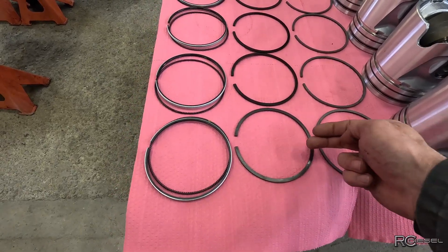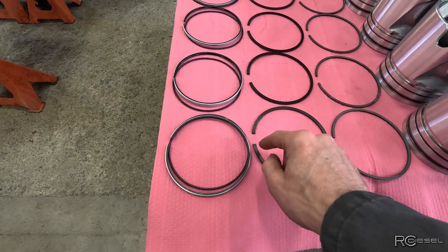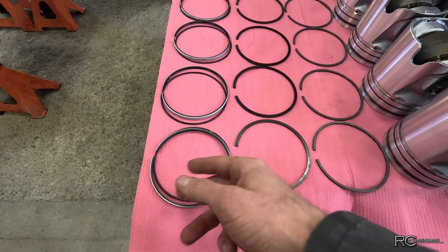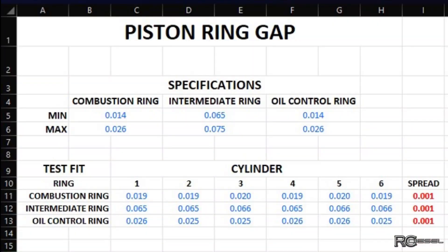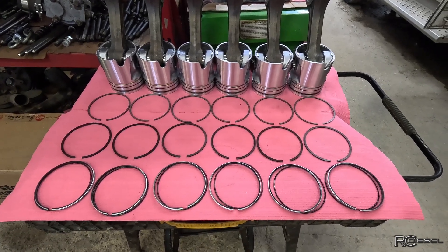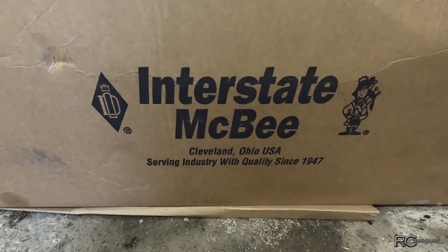Once the combustion gets past the top ring, it needs to have a little bit of an easier path going down so that you don't damage the ring grooves in your piston and blow all the oil off the cylinder wall with pressure. In this case, we're looking very, very good that way — we're 20 thou on the top ring and 25-26 on the bottom ring. So I just don't think it's worth working on this; this is about as good as it gets. Pretty accurate liner kits — I'm pretty impressed, Interstate McBee.